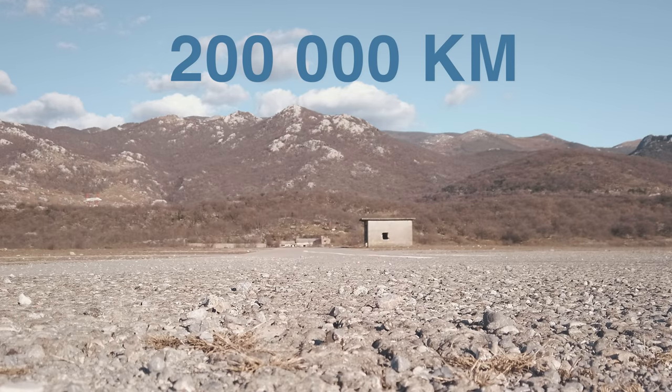A big shout out to my Fiat Stilo reaching 200,000 kilometers. Always wear seat belts — you never know when your 15-year-old car might throw a faulty airbag in your face. Let's get serious now.